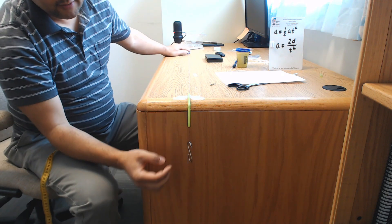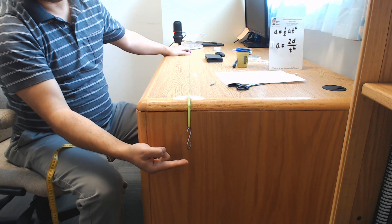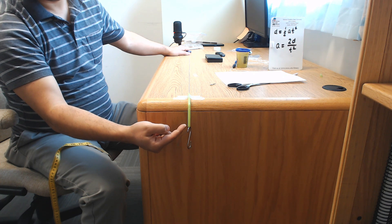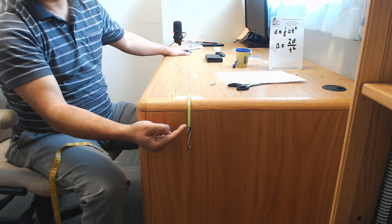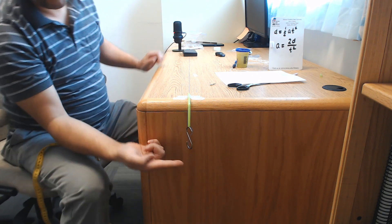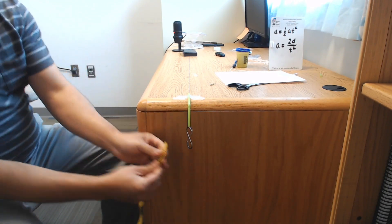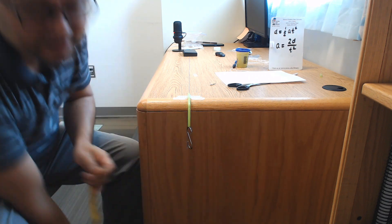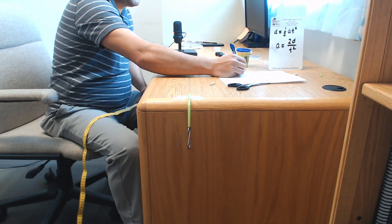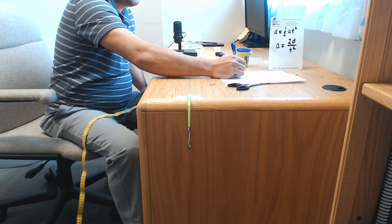We'll always start from the same height throughout this experiment. The top part of the hook should be touching the bottom of the straw. Measure from the bottom of the hook to the floor — that gives 65 centimeters. Convert that to meters: 65 over 100 gives 0.65 meters.